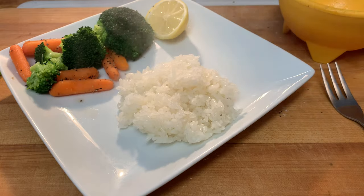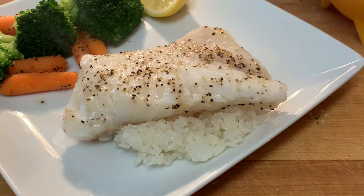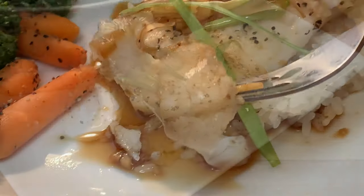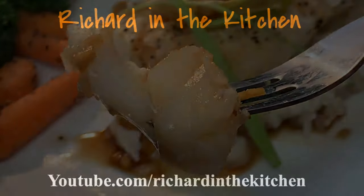Sticky rice pairs perfectly with this — that recipe is right above, be sure and check that out. Lay your fish on top of that sticky rice, pour your ginger scallion sauce over the top of it, and enjoy a delicious fish dinner.